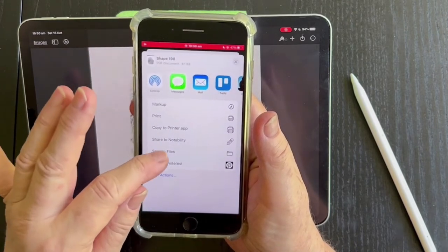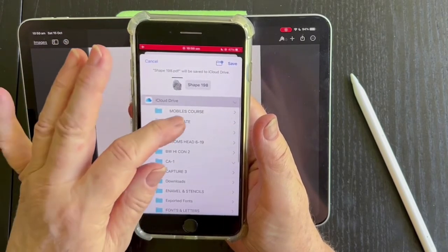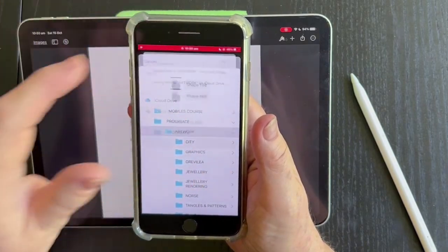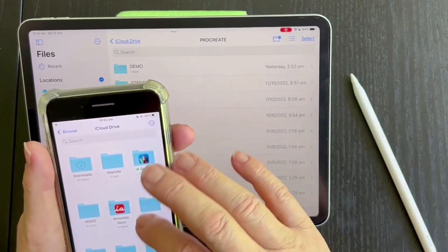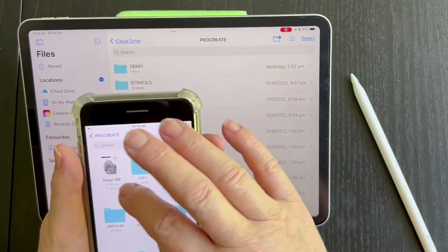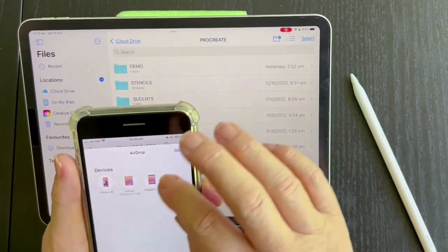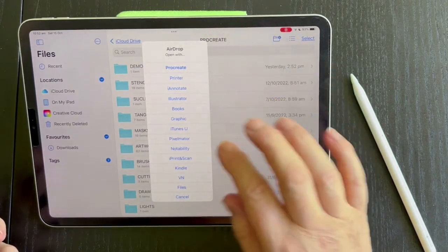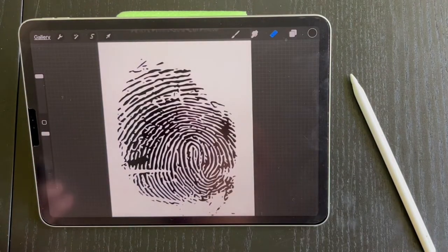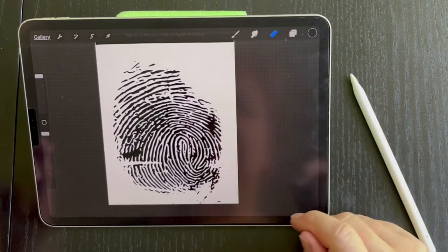Then I save it to files. I'll save it in Procreate — Artwork will do. Save. We'll go to the files and go to Procreate Artwork and find this shape. We'll just share it by AirDropping it — we want this to go to the iPad. This comes up with Procreate, so we'll send it straight to Procreate, which is where it's got to go. If it doesn't do that, you'll have to find it in the download section. Here it's opened up in Procreate all by itself.